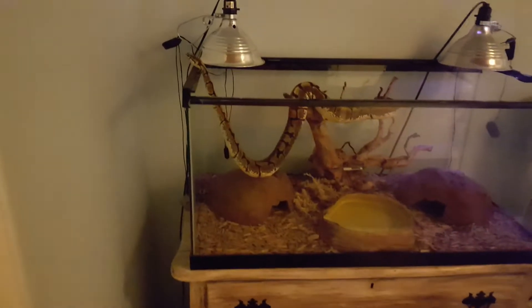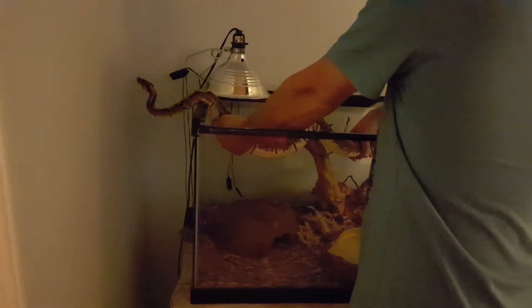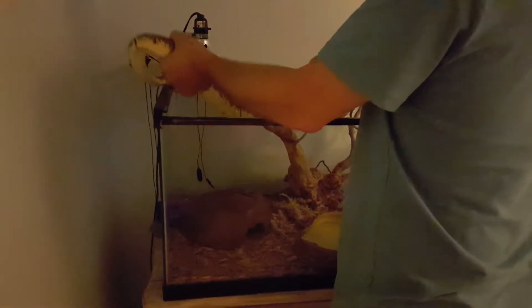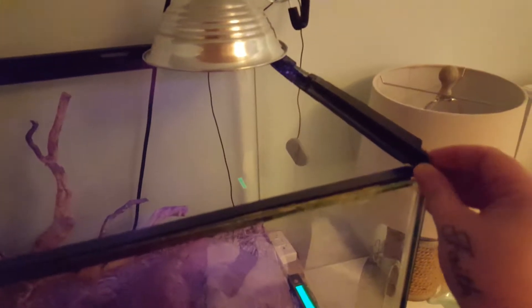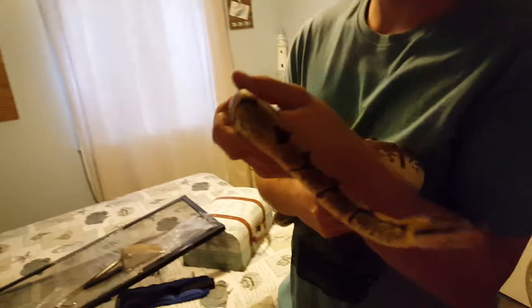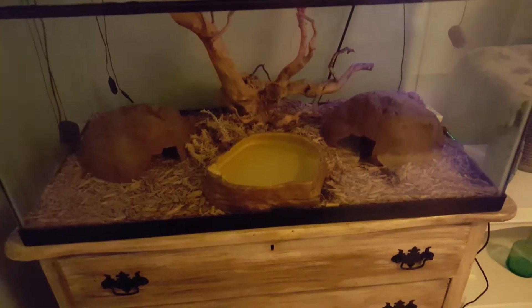More room is better though. We're going to be moving her into the beardy's enclosure eventually when the beardy gets a bigger tank, because the person we got her from broke her enclosure a little bit, so we have to use a weight to hold it down — not exactly the best idea. You don't have to do anything super fancy.